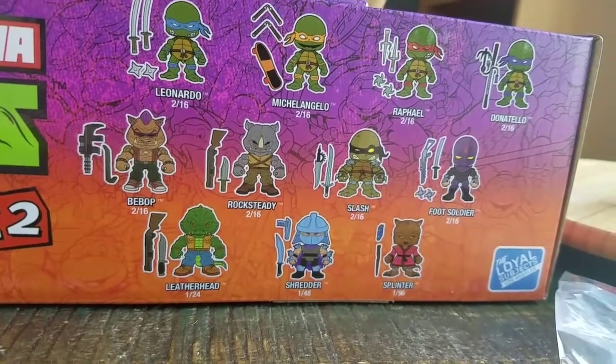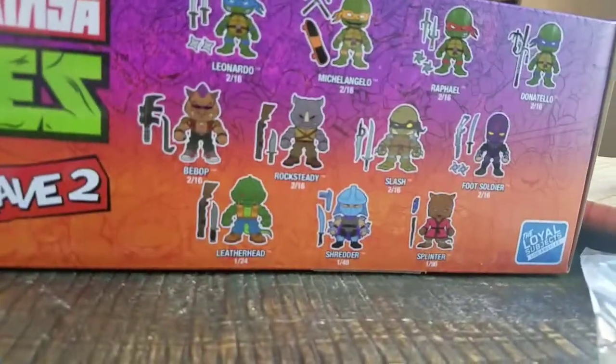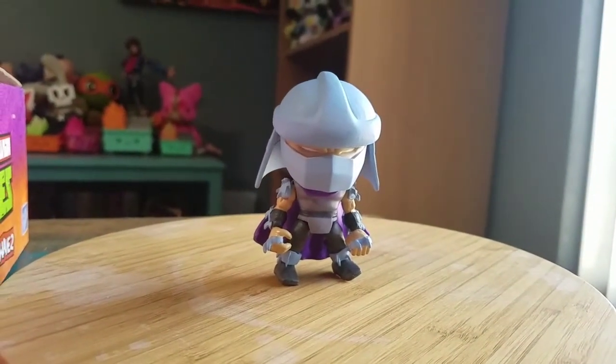All of those figures actually are the chase on the bottom there too. Because if there's only 16 in there, 1 out of 24 is Leatherhead, 1 out of 48 Shredder, 1 out of 196 Splinter. So I guess we'll see who else we're getting in the cases here.